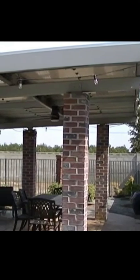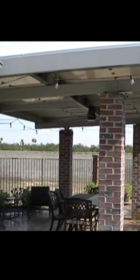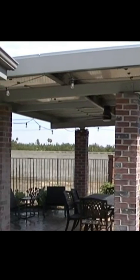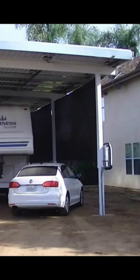Here is a structure that a customer wanted in her backyard to give her a patio entertainment area. We put brick veneer columns up the post and a ceiling fan and it really came out nice.